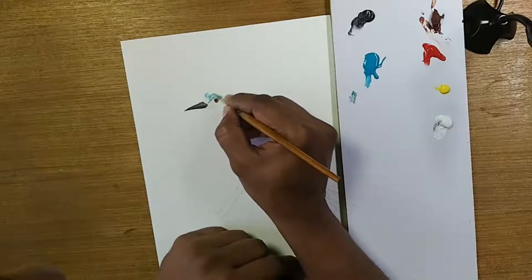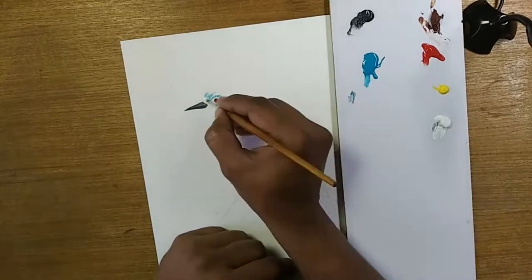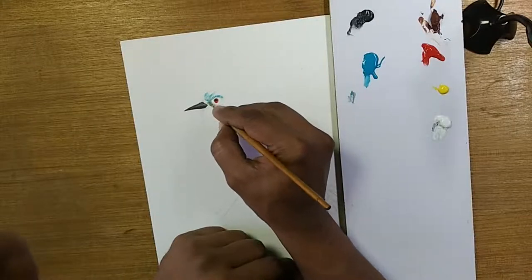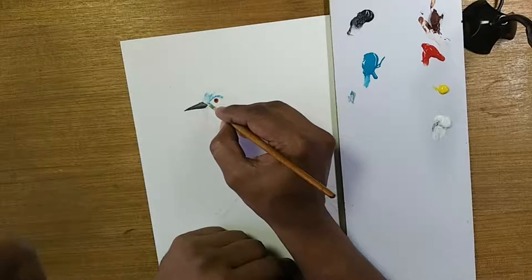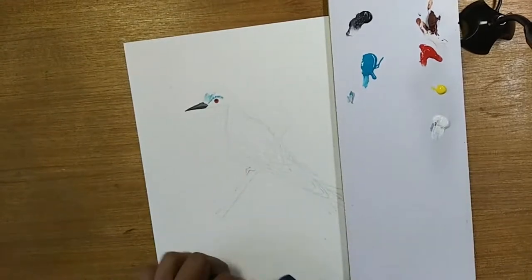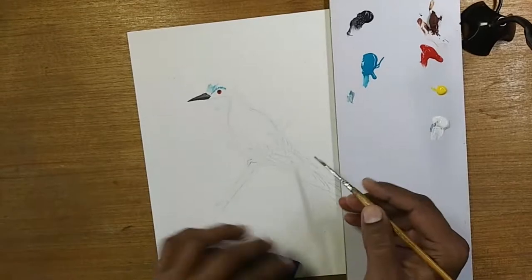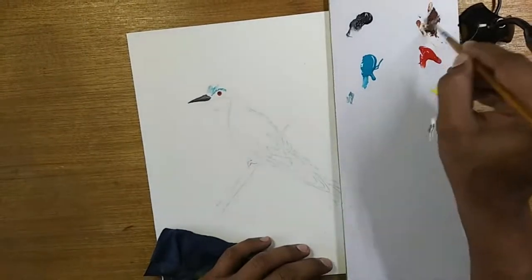I need to smudge with white here — not too much. I'll leave it at this because this white will be seen very well when I put the background. Maybe I might need to put a little bit more white. I'll wait for that to dry. In the meanwhile, I'll work with the burnt sienna.